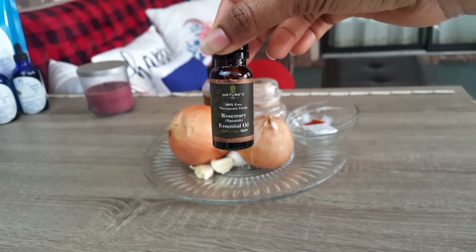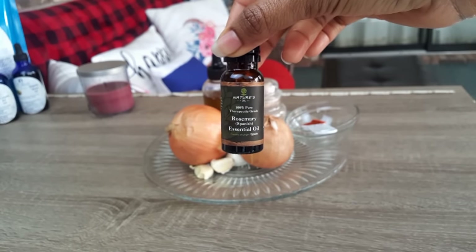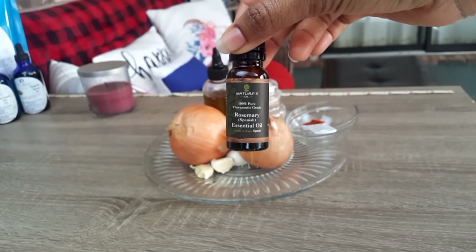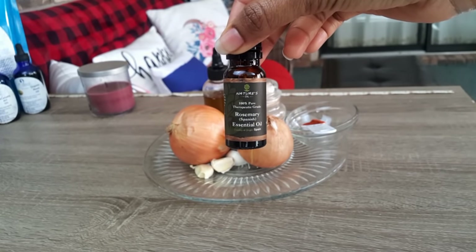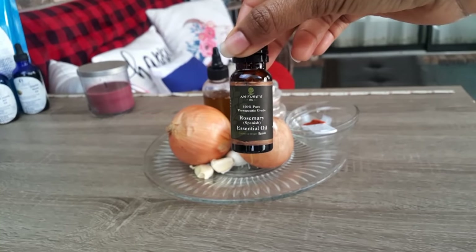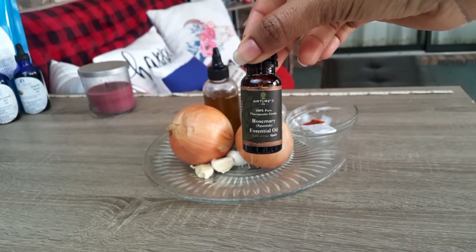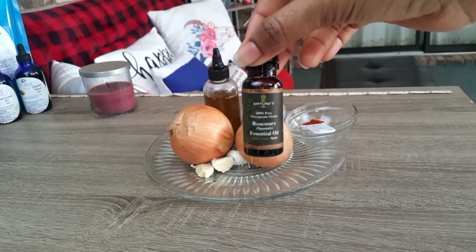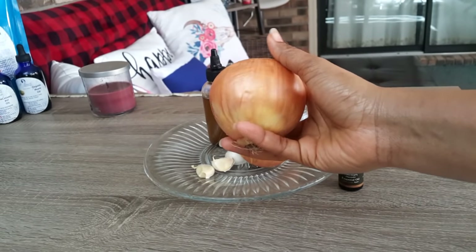Our first ingredient is rosemary essential oil. Rosemary essential oil strengthens circulation and stimulates hair growth. This oil can be used to prevent premature graying and dandruff, and it may also help with a dry or itchy scalp.